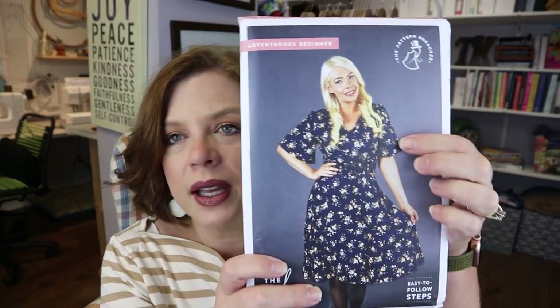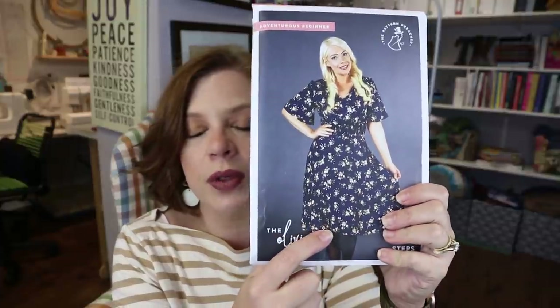The Olivia is more of a summery type dress, but I'm totally going to use it as a transitional piece for fall. It's considered adventurous beginner. It's got a really floaty sleeve and hits below the knee — on me it's more midi length, which I love. It suggests using polyester crepe, cotton satin, poly viscose, crepe de chine, viscose rayon, satin, shantung, poplin, and lightweight velvets — so it's for lighter, floatier fabrics.